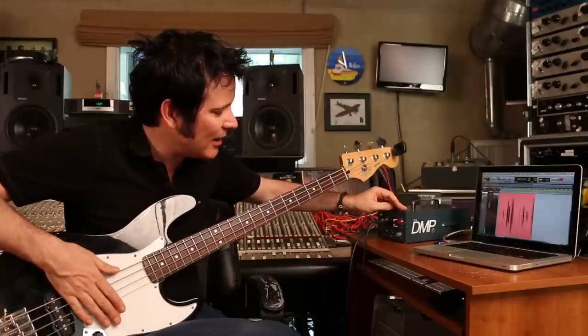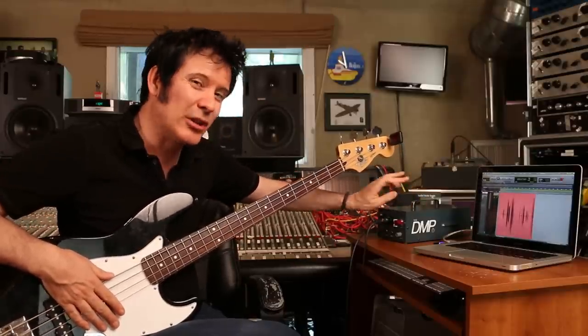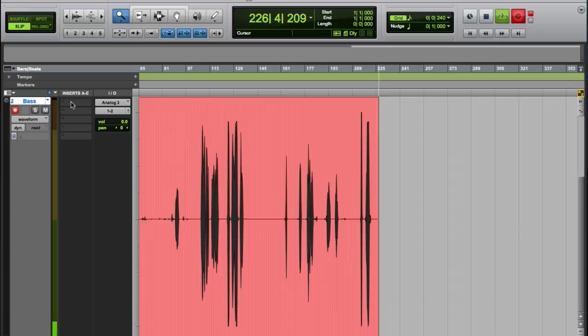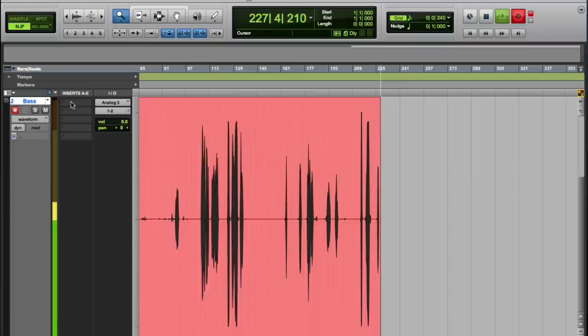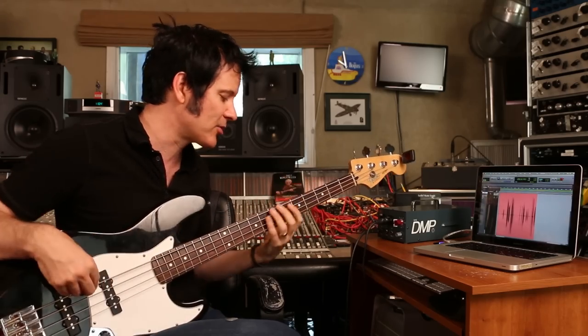So this kind of nice area here where you get a bit of the sound of the pre being, I'd say, running a little hot — you're getting the circuits to work well. And just back off the gain here, and we're getting a pretty nice, even level. And this, the way it's printing in a moment, will probably allow for a finger style.